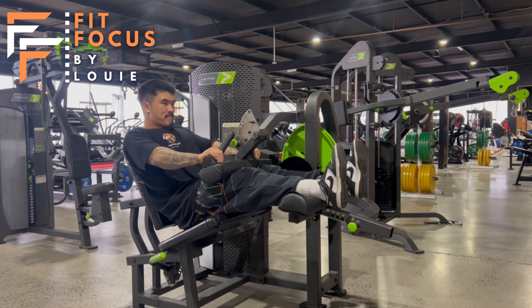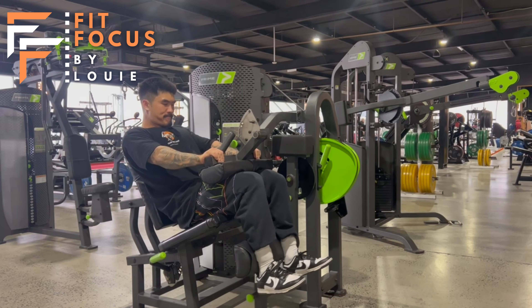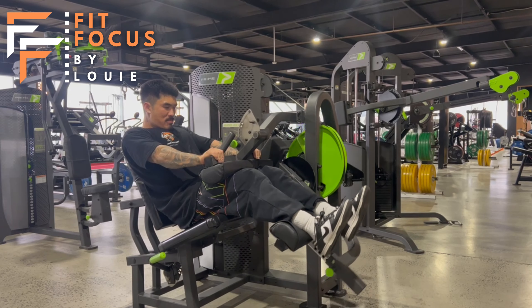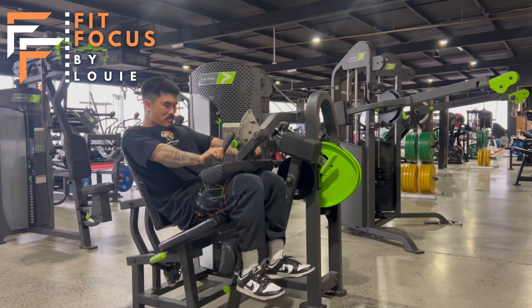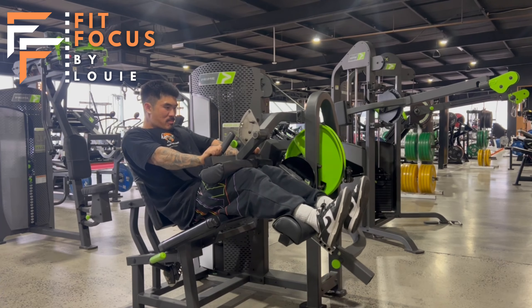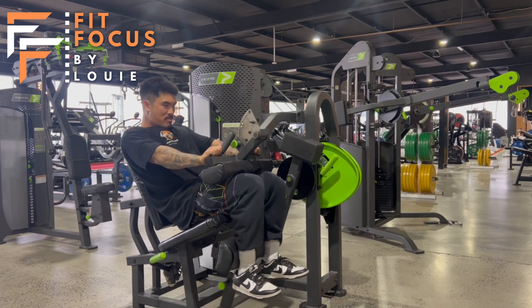Setting up here team, we've got our feet about shoulder width apart. What I like to do here is really push myself down into that seat. I want those hips and upper back down into that padding. I really want your hips not to be moved at all when performing this movement.